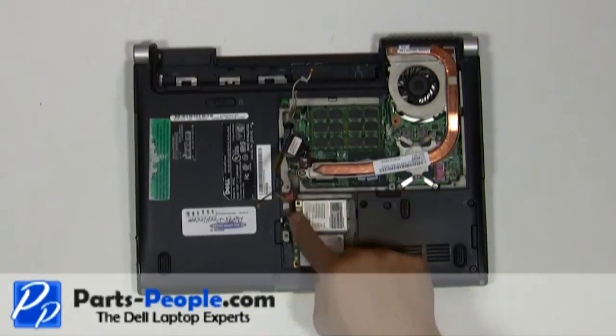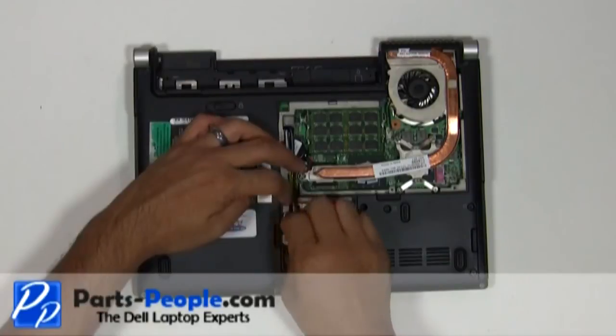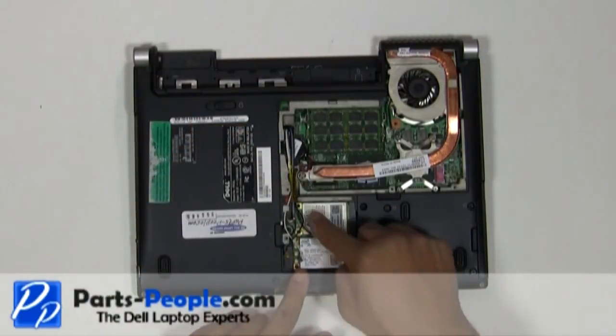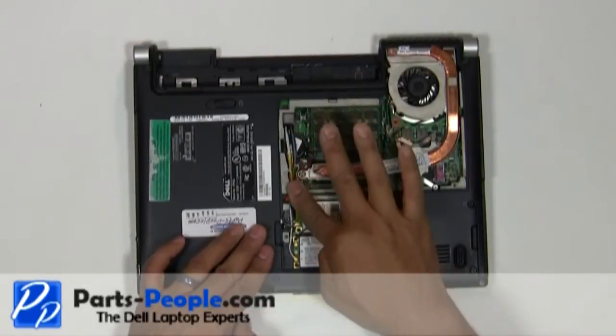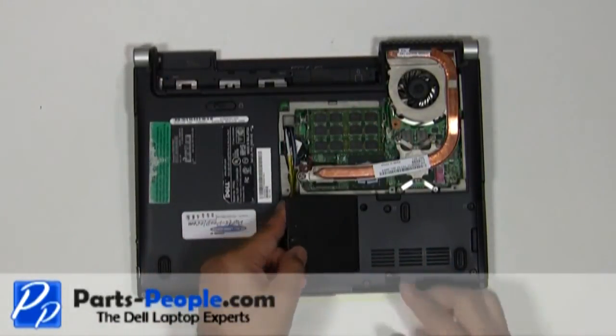Re-route the antenna wires through the bottom routing channels and connect them to the PCI wireless cards. Replace the wireless access door cover and tighten down the single retaining screw.